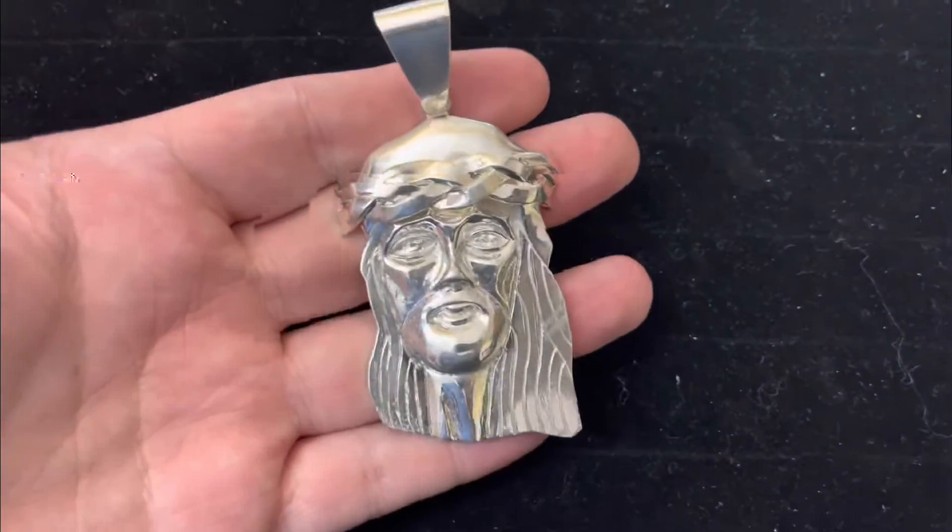If you would like it customized — let's say you want all moissanites in the hair, the crown, the eyes, the beard, and the bail — I can do that for you too. If you want enamel on it to make it look more like the Kanye piece, we can do something for you. This is truly a one-of-a-kind piece; only made one of them, so it's completely handmade.